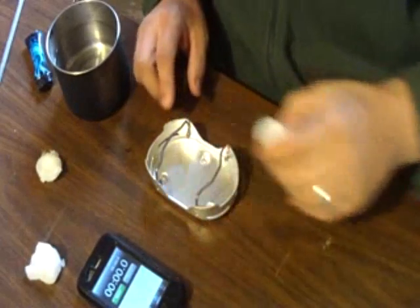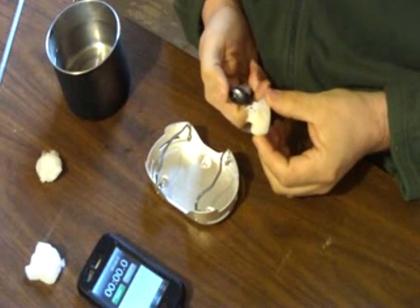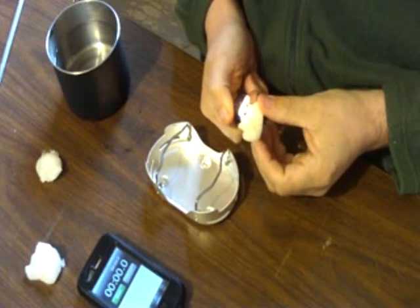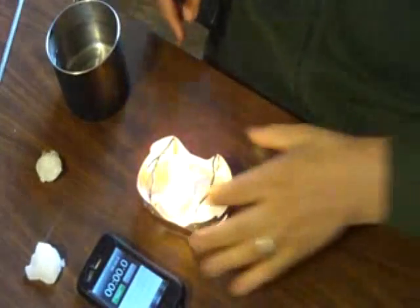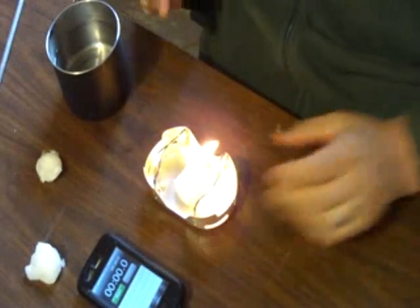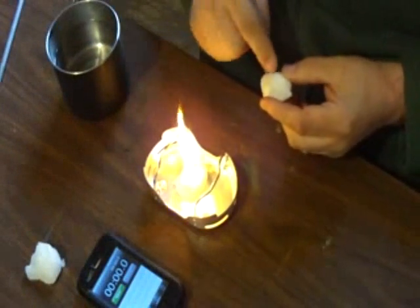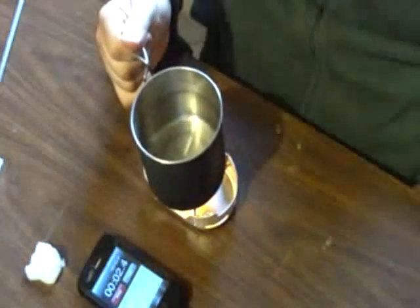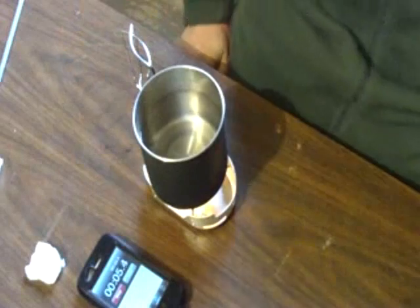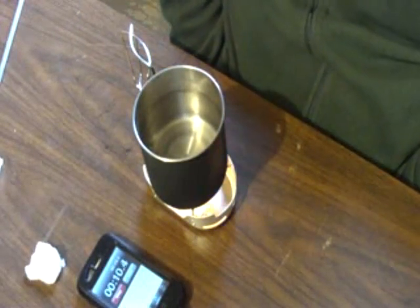I've got everything set up here for the next test - got myself a new cotton ball, let's get it fired up. With these cotton balls, if you take your knife and just dig some pieces up, they light real easy and the fire spreads real quick, and then they last a long time. This one's already going pretty good. I'm going to hit start, set the mug on there - I'm hoping this one is a little bit closer to the flame so I might get a little more out of it.